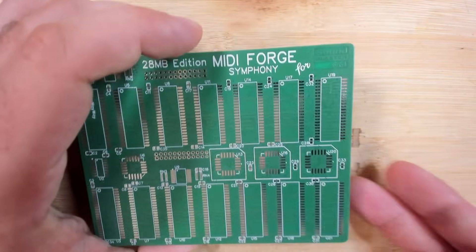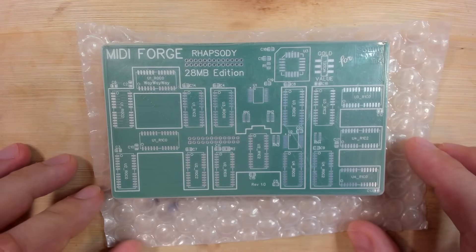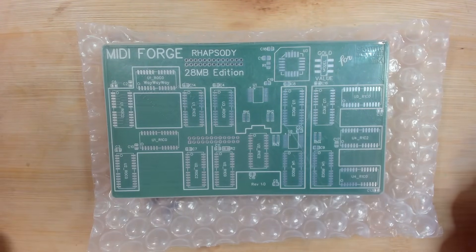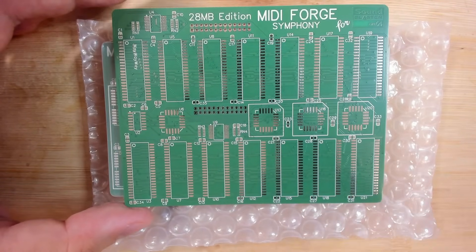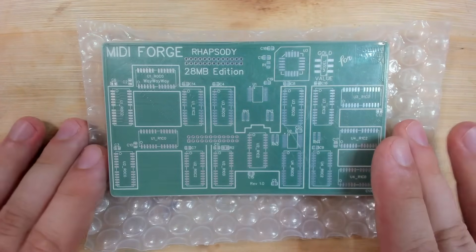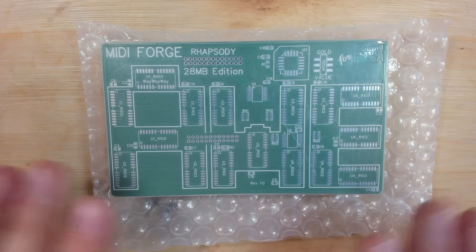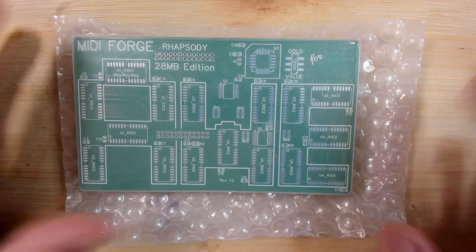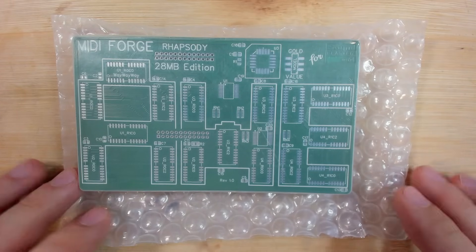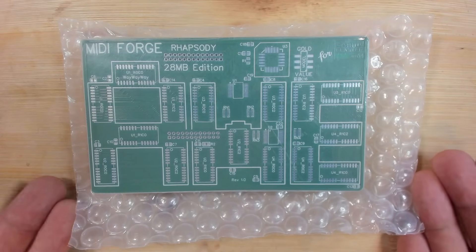But this is not all — there is a third project. We had the Maestro, we had the Symphony, and here is the Rhapsody Edition. This is essentially the same thing but with different memory chips. The memory chips are quite big and not as easily available. The Symphony I have tested and I'm very confident it works — this one, the Rhapsody at revision 1.0, I have not tested at all yet. It has a switch because of some design uncertainties. That's something I have to figure out now, and I'm glad I have this video ready so I can build the first prototype and see if it works.